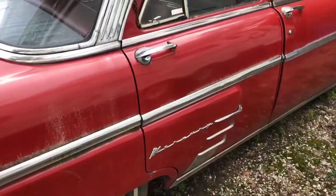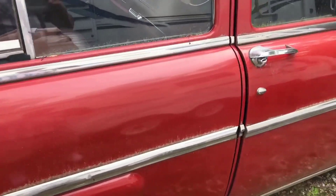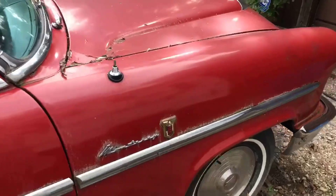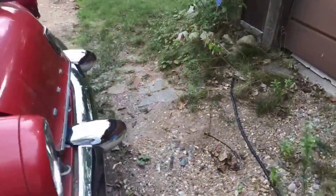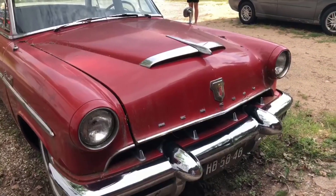Looks like it's got all its trim on it. Doesn't need much. I like the two-tone paint. Keep in mind, it's just sitting here — they didn't clean it up. They didn't know I was going to stumble by walking through the neighborhood. But check out that bumper. That's nice.